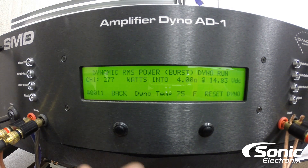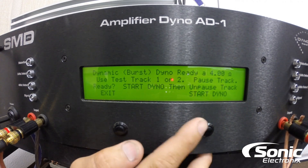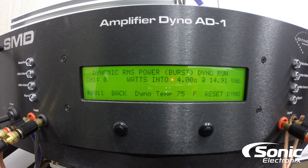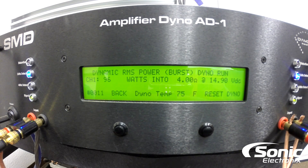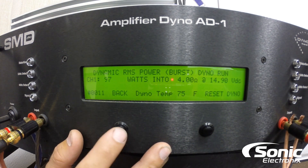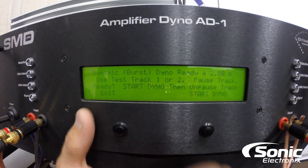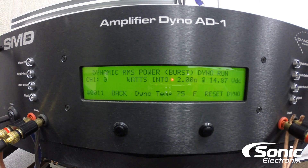Now we're gonna go ahead and reconnect so we can just measure the single channel — 4 ohm and 2 ohm impedances — to see what we get out of it dynamically as well. All right, there we go. So now we're gonna go ahead and do the same thing. Let's go with 4 ohms — we're starting, so this is 4 ohm dynamic. 97 watts — still pretty good. Now let's go ahead and do our 2-ohm dynamic. Sweet — 167 watts.